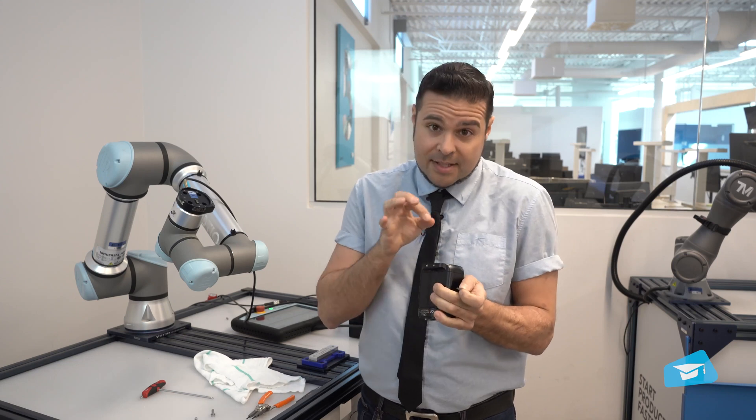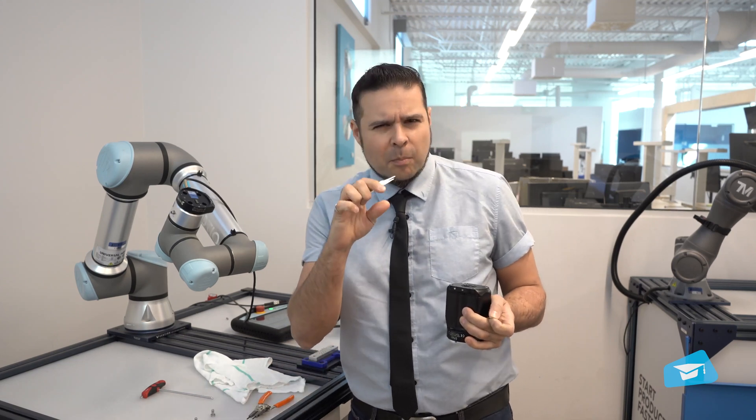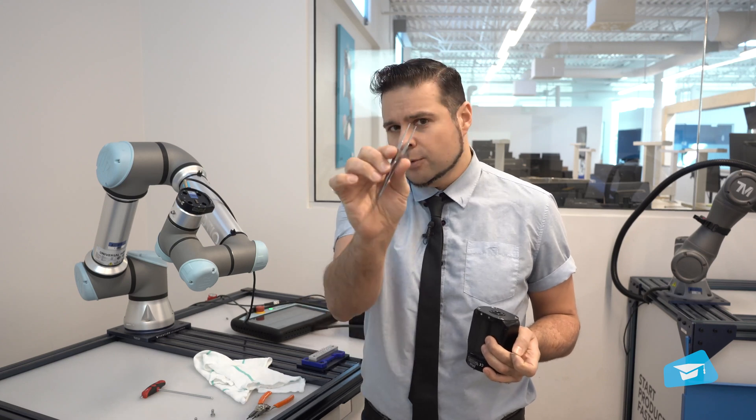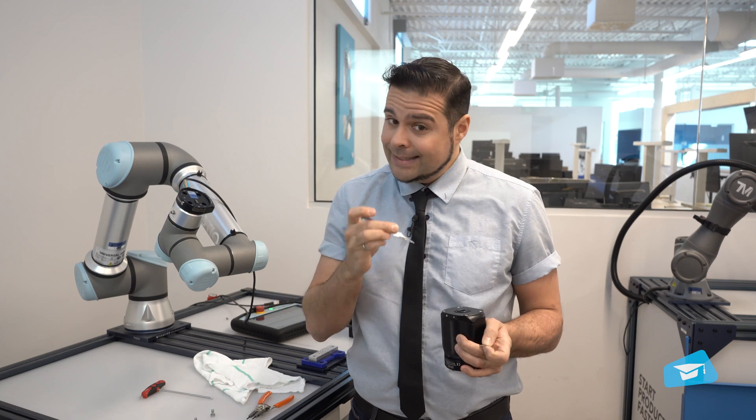If you're not as lucky, it might be stuck down there. You'll want to take a pair of very small pliers like long nose, or tweezers, and go and get it — but be careful because you might damage it. So before doing this, make sure you have a brand new one on hand.